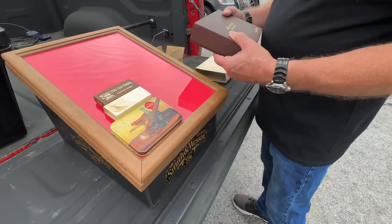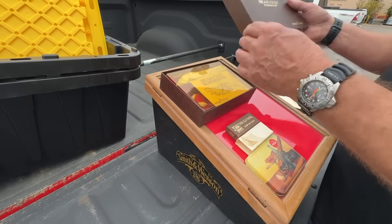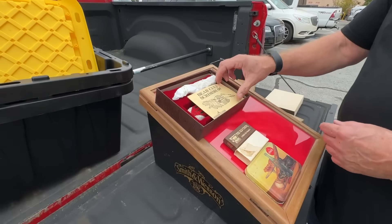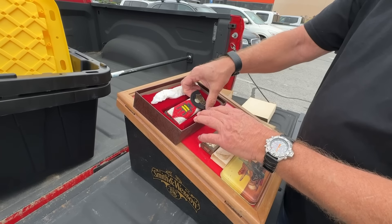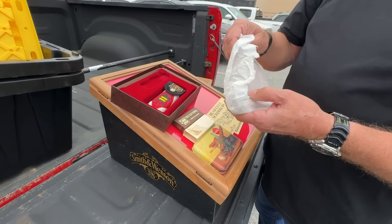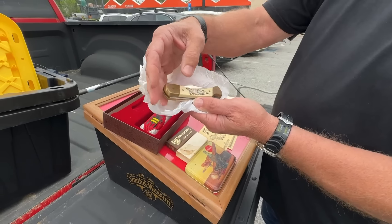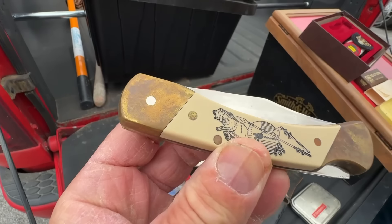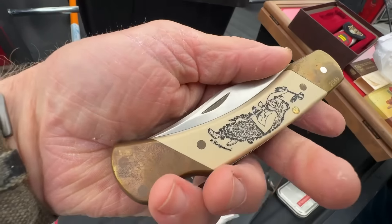Oh my god, oh my god man — that's a scrimshaw! Very cool. Oh my god dude, are you serious? Look at that sheath! It's old, Mr. Warren. I know you love bears — I do man, I love the outdoors. Oh my god, that is so awesome dude, thank you so much. I can't wait to clean this one up. So this makes three scrimshaws now — I have a bear one. Thank you so much man.